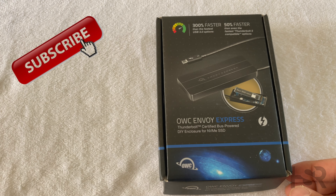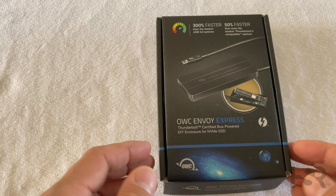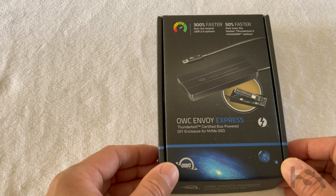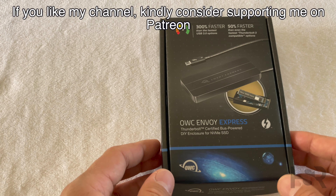Before I continue, I'd like to let you guys know I fund everything on this channel myself. I'm a one-man show. So if you want to help out and you appreciate that, all you have to do is subscribe. It's absolutely free.